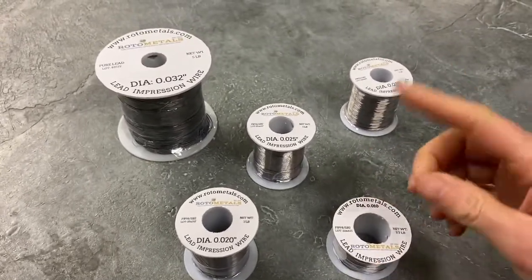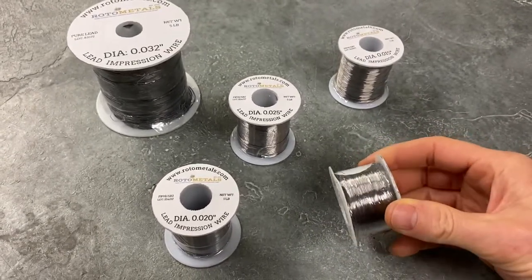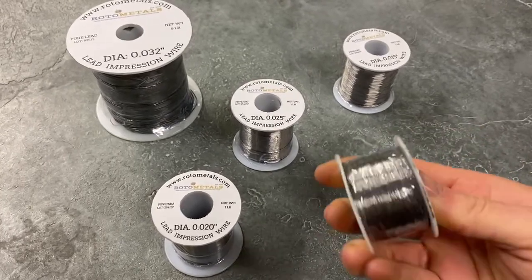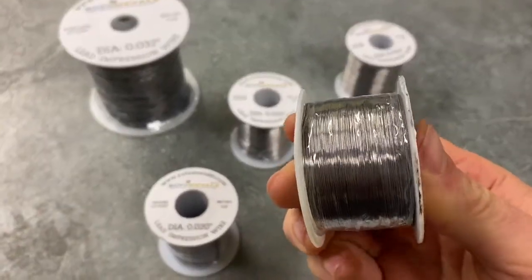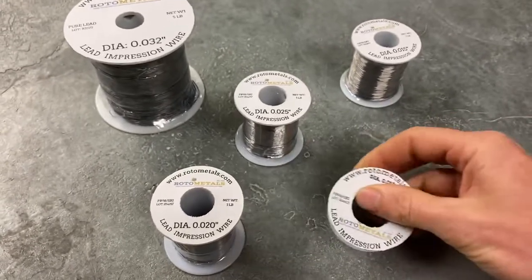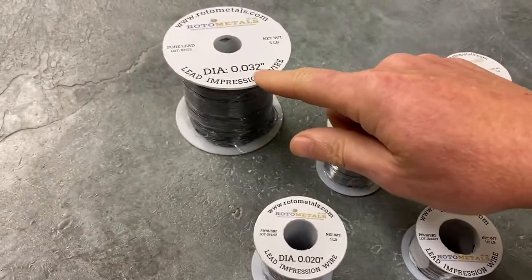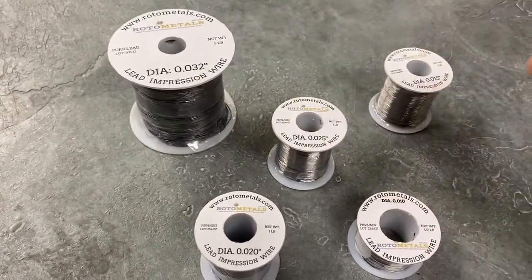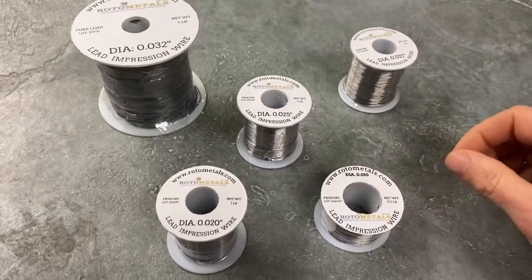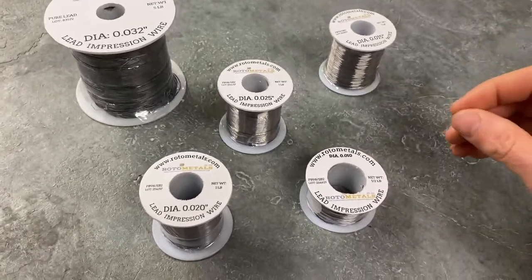We have many different diameters. The smallest is .010, which comes on a half pound spool — very fine, almost looks like string on a bobbin, but it's lead wire. We go all the way up to .032, and we also have .04, .06, and even thicker sizes, really good for balance gauge checking and all sorts of gap checking and clearances.